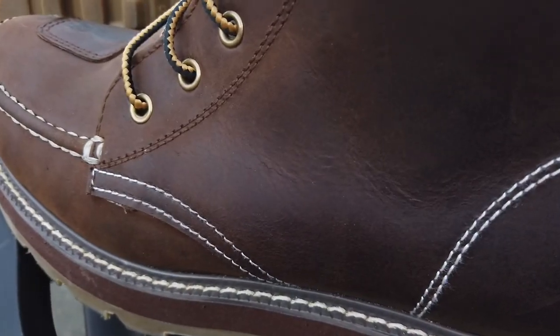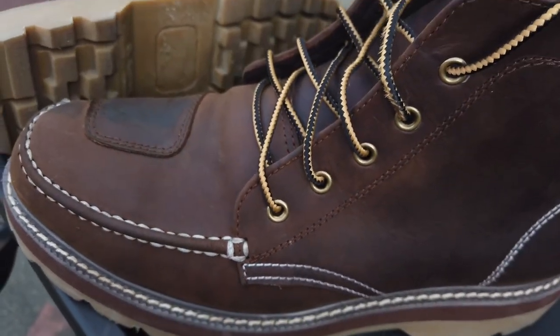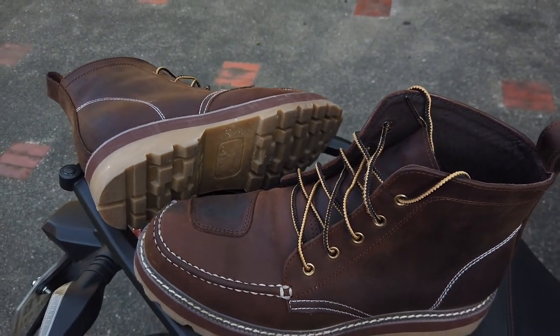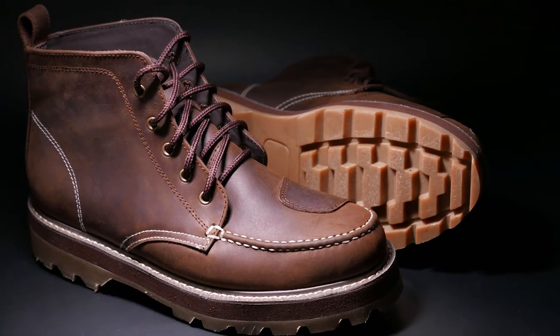I'll try to put the link in the description where you can message them to order. I hope you enjoyed my review of these locally made shoes — thank you, and don't forget to like and subscribe.